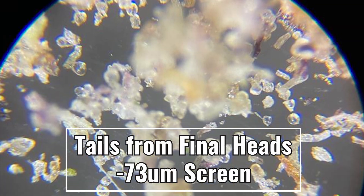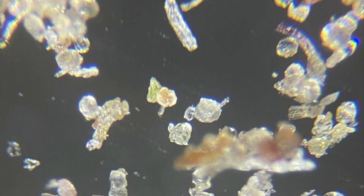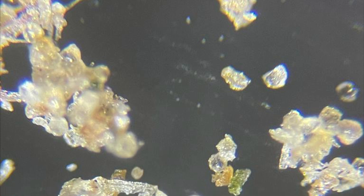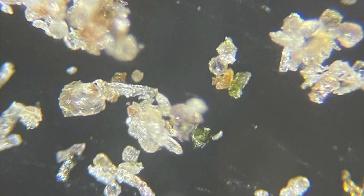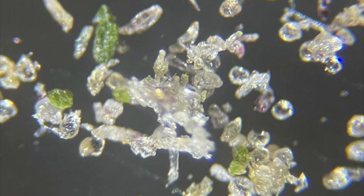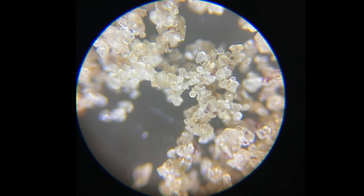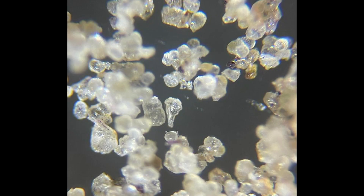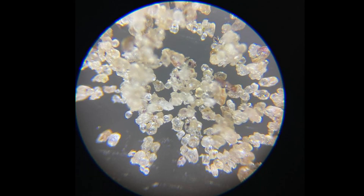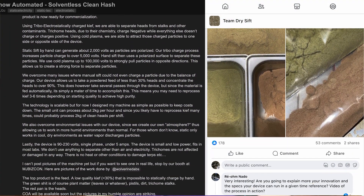To further improve the quality of the hash, we must mechanically liberate the particles. This can be done in a vibrating sieve or manually on a screen. The rotating motion assists in the separation of particles. This extra step makes sense if the final product can be sold at a premium. These particles pass through a 73 micron mesh. Notice there are still some biomass, stalks, and some small heads. The resulting heads from the manual cleaning process are of high purity. Remember: fire in, fire out.